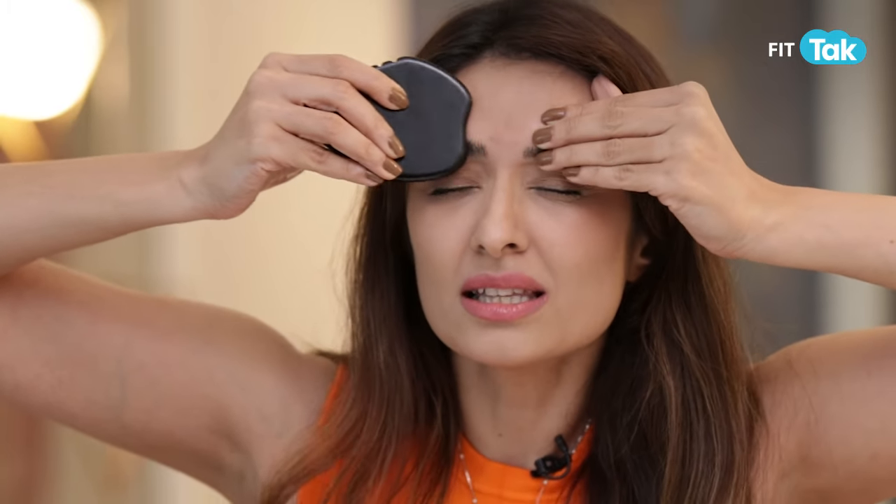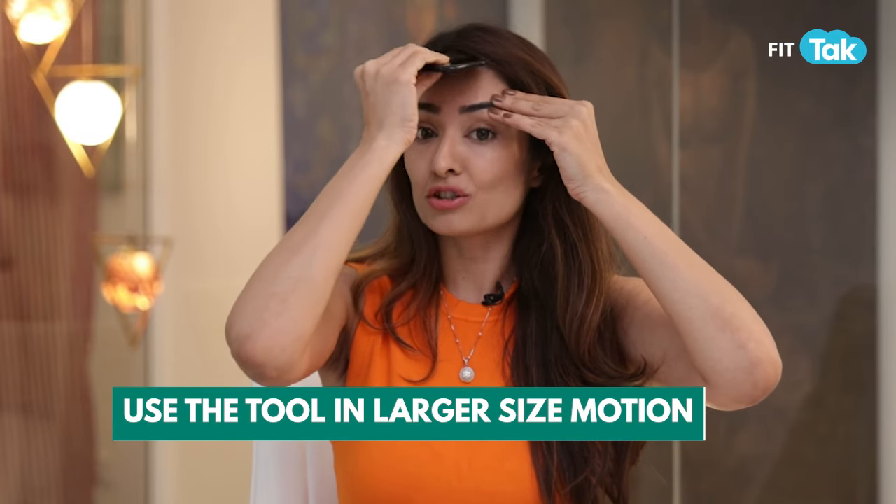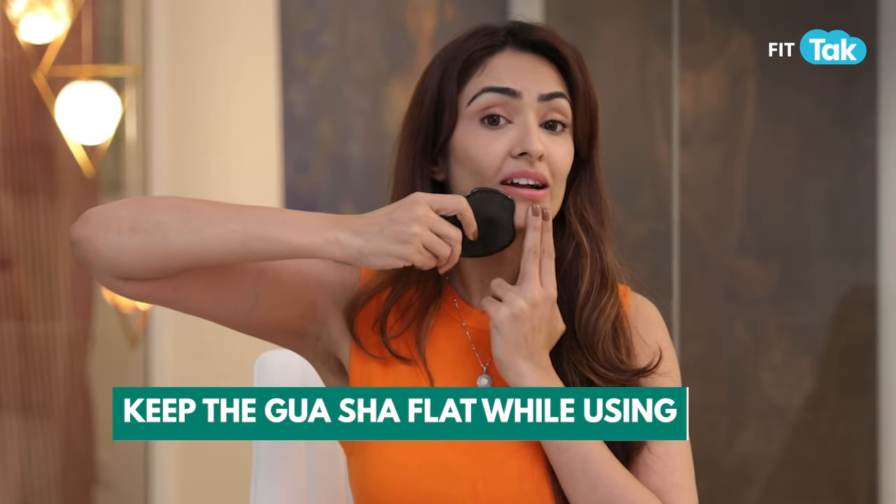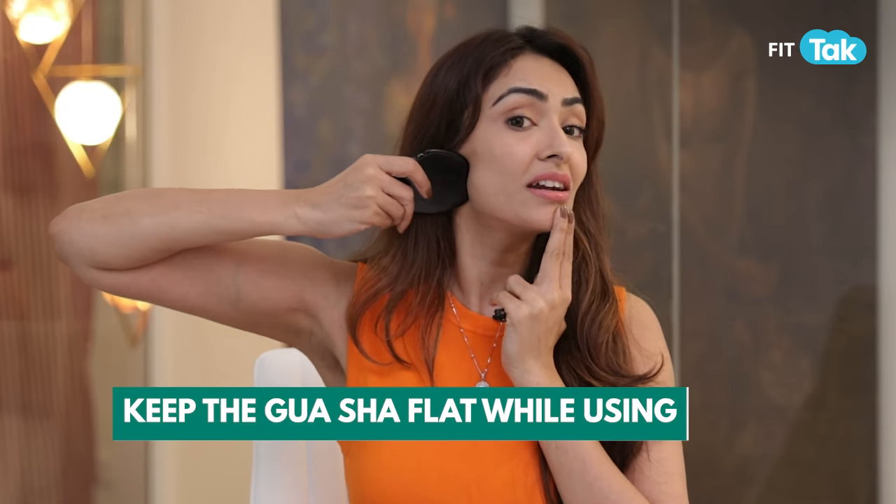When using a tool such as the Gua Sha, certain mistakes you are doing: you are targeting a small area, creating lines like this. Please stop doing that. Use the tool gently in larger-size motions for it to work for you. Also, you must keep the Gua Sha as flat as possible, or at a 60-degree angle — not perpendicular. This will give you maximum benefit from the tool.